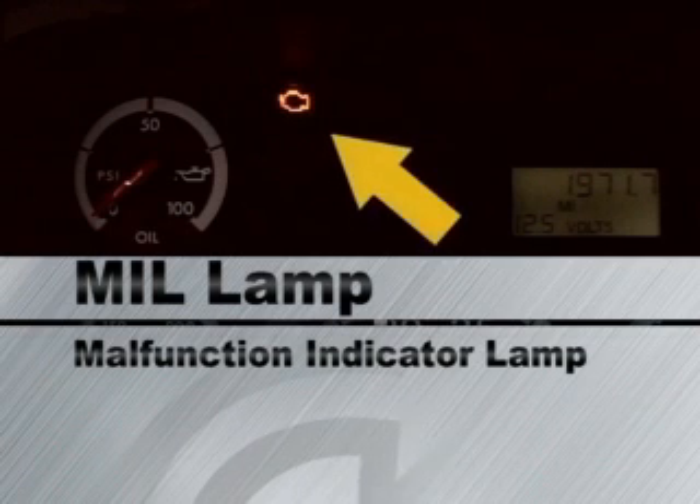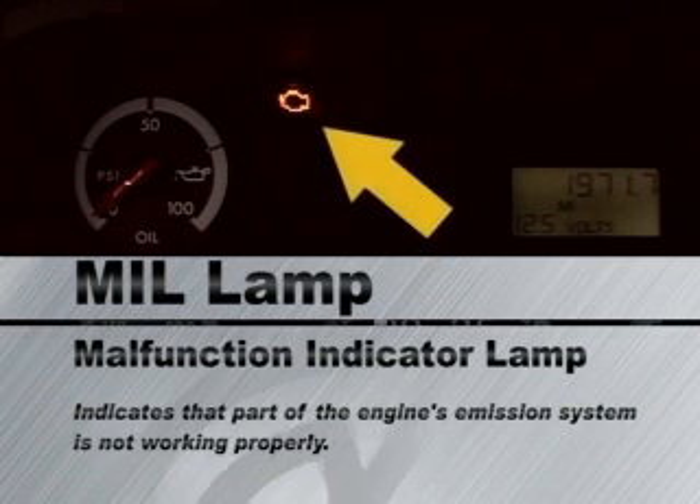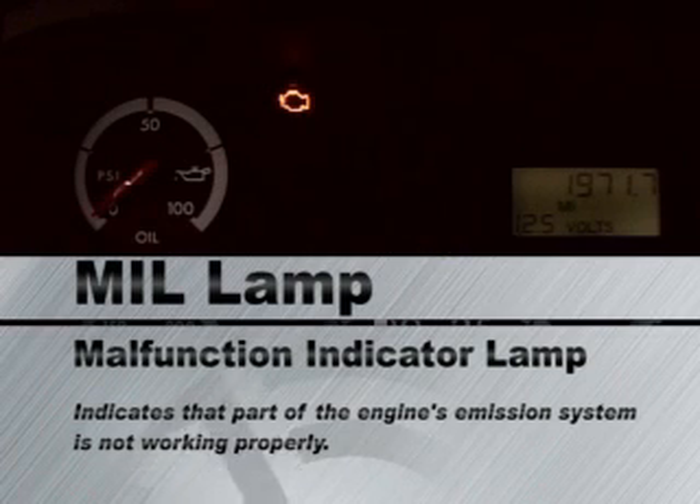The MIL lamp is a malfunction indicator lamp and indicates that part of the engine's emission system is not working properly. Notify maintenance upon returning to the yard.